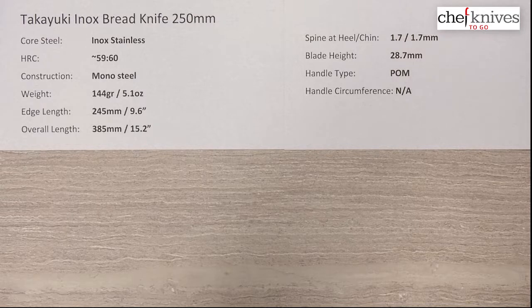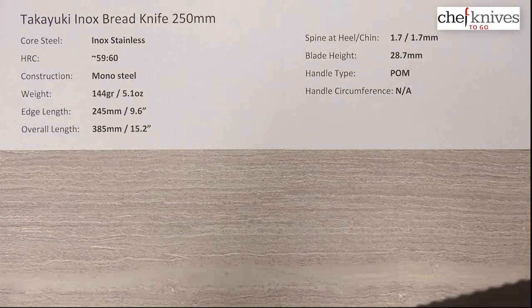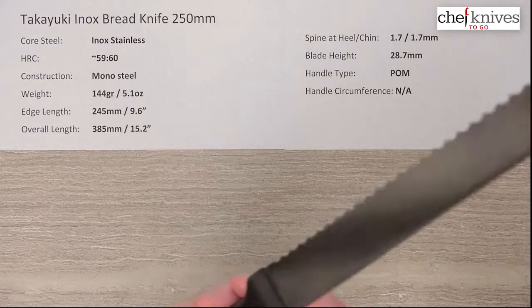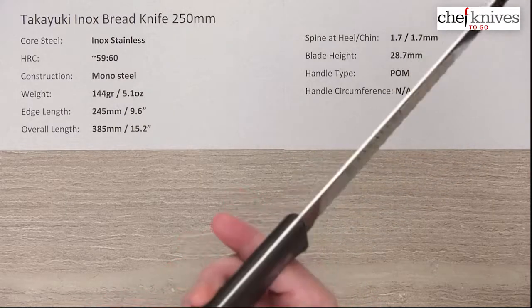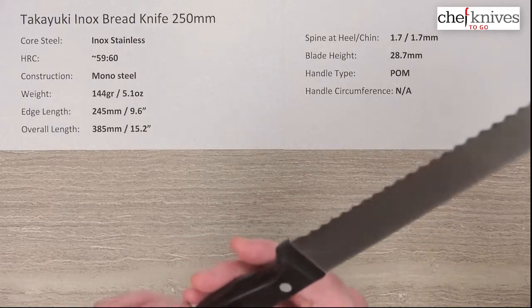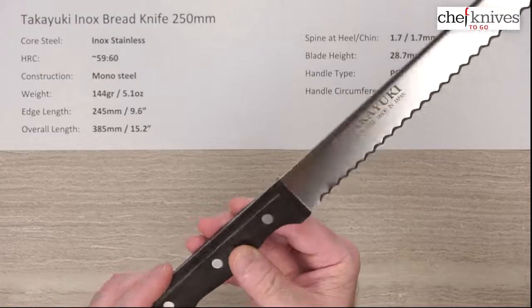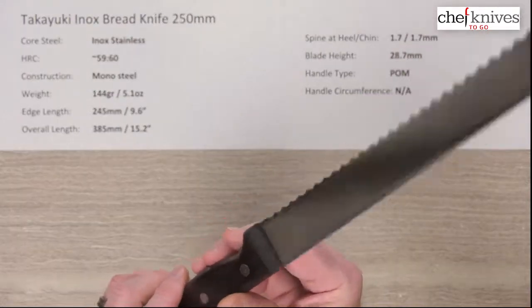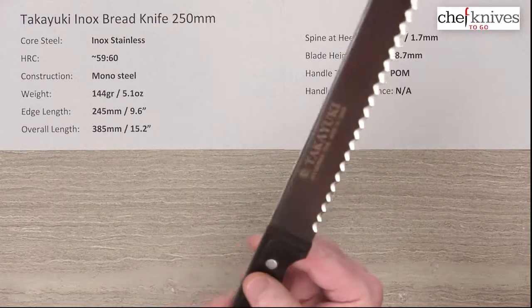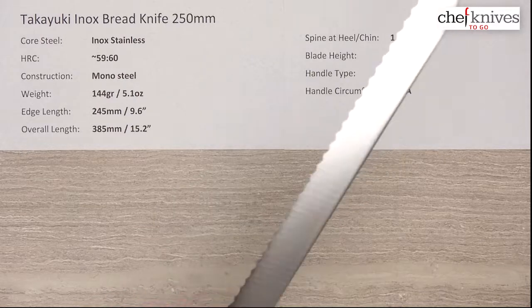The handle — the website says palm, but looking at it, it could be pakkawood. We'll have Mark double-check that and possibly update the website. If it's palm, that's a very dimensionally stable, bulletproof material. Pakkawood is a notch behind in stability and moisture resistance, but we'll confirm which it is.